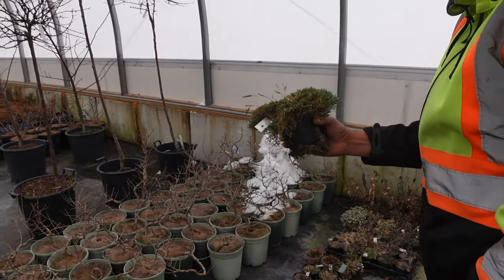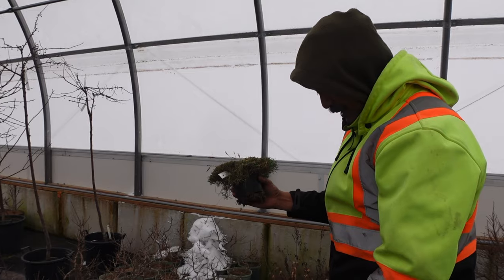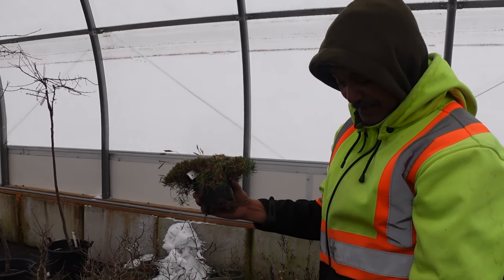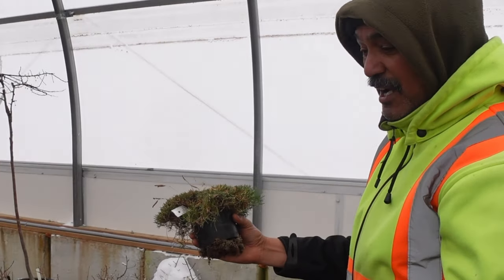Do you grow those just for yourself or do you sell them as well? Well, I've been growing them since I was 15 — that's a long time now — off and on. But I'm back at it growing them again because I've got time to work with it. I just love alpine plants. They're not difficult, but they're satisfying. And they work in conjunction with bonsai, so I grow them for kusamonos.